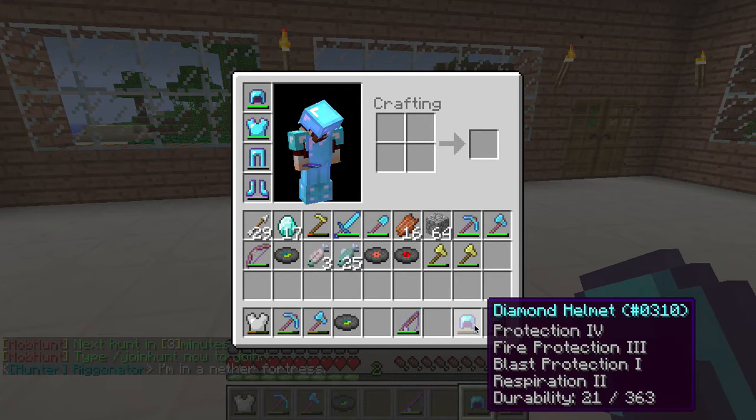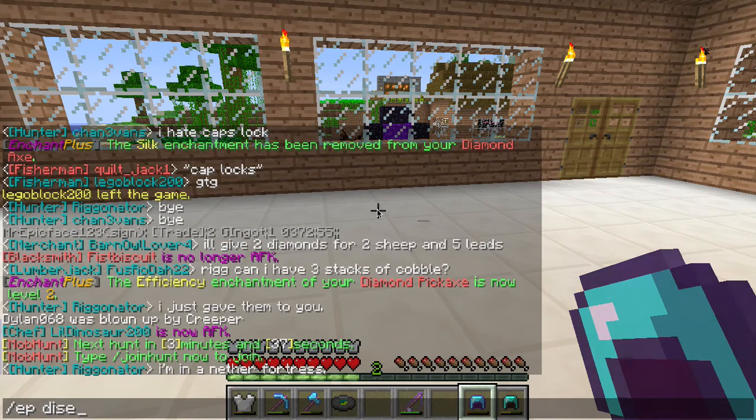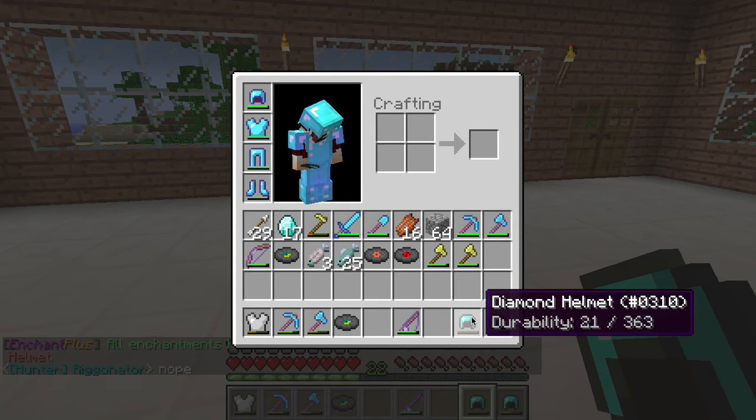We give you back two levels of experience for every level of enchantment you disenchant. And instead of having to disenchant every single one of these items, the developer of the plugin actually added a command — slash ep disenchant — and this will take all the enchantments off and give you all the levels for them. So I had two. Hit enter. I now have twenty-two. It gave me all those levels for all those enchants, so now I can apply it to something else.